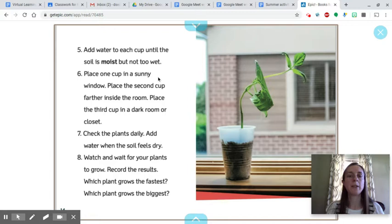Add water to each cup until the soil is moist but not too wet. Place one cup in a sunny window. Place a second cup farther inside the room. Place the third cup in a dark room or closet. Check the plants daily and add water when the soil feels dry. Watch and wait for your plants to grow, then record the results. Which plant grows the fastest? Which plant grows the biggest?